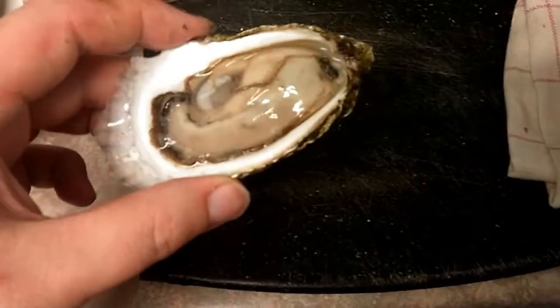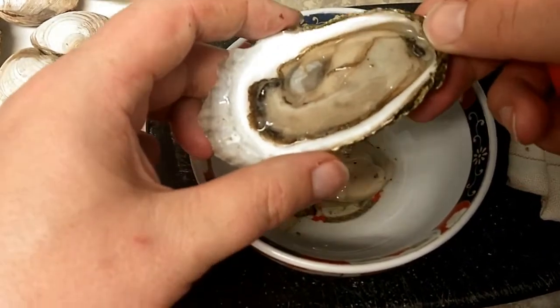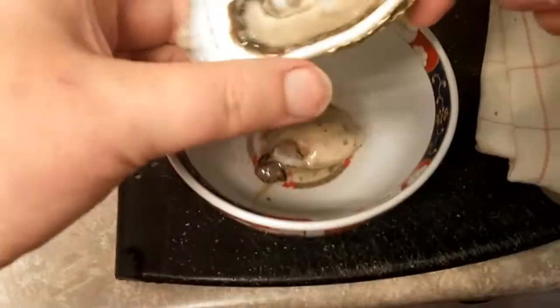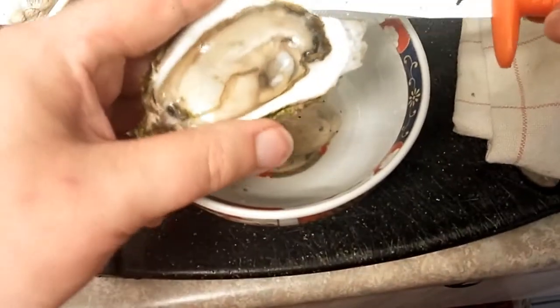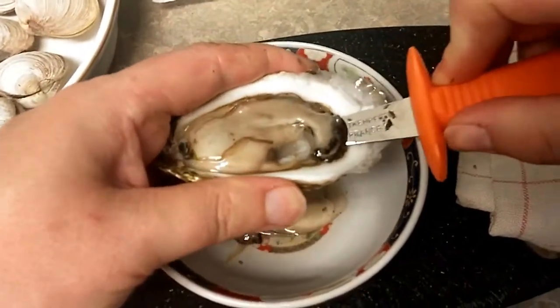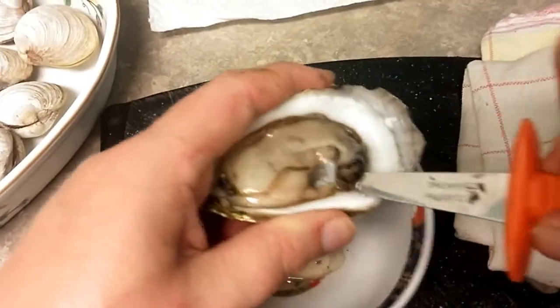I wanted to save this for a recipe, so I am going to place this in a bowl. I did my best to not lose any juice. And like we said, the oyster is attached on the bottom. So again, same idea — sharp teeth. I want to run carefully on the bottom to detach the oyster from the bottom of the shell without injuring the oyster itself as much as possible.